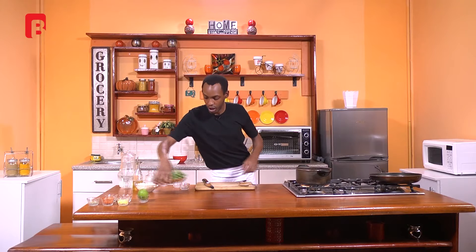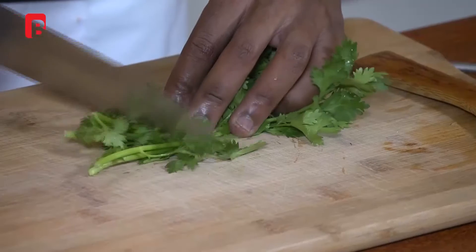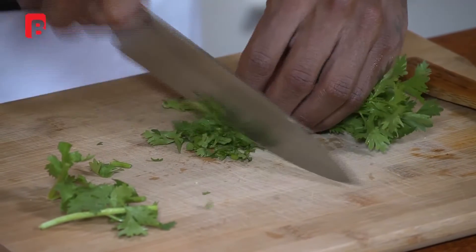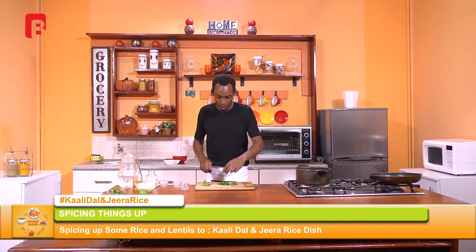We can now proceed to add a bit of our coriander leaves. Grab a small handful, begin by taking off the stems, and chop as fine as possible. Something also to remember: dill is a good alternative to using coriander for this particular recipe. It's not particularly an Indian addition, but it carries a very good butteriness to it that enriches the flavor of the spring onions, so it's also a very good addition.